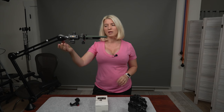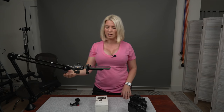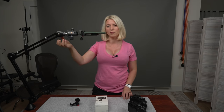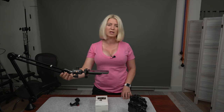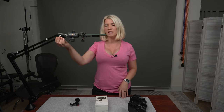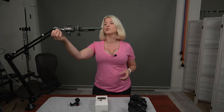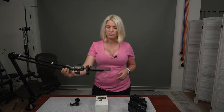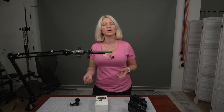I've tried many overhead systems over the years and I was never very impressed with them — they were usually not very strong. I ended up most of the time using a C-stand, which works really well but is bulky and heavy and not easy to move around. This thing is just attached to my desk and it just works. When I do video I can put it a little bit higher so it's out of the shot, set it up however I want, and it just stays there.